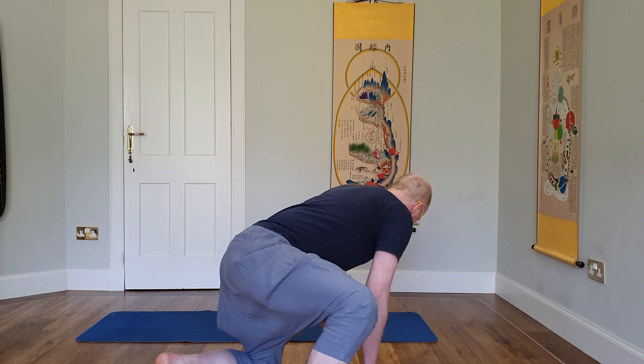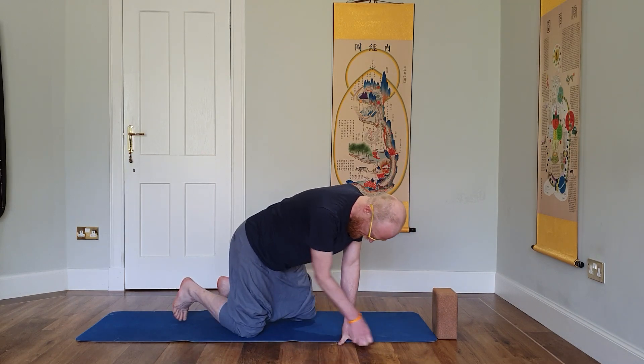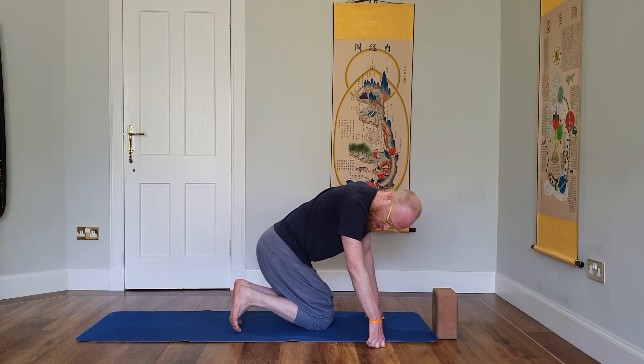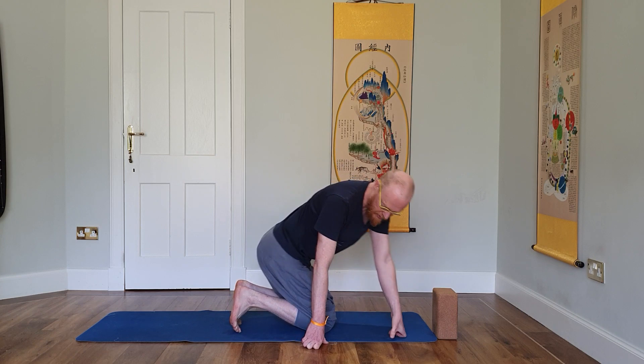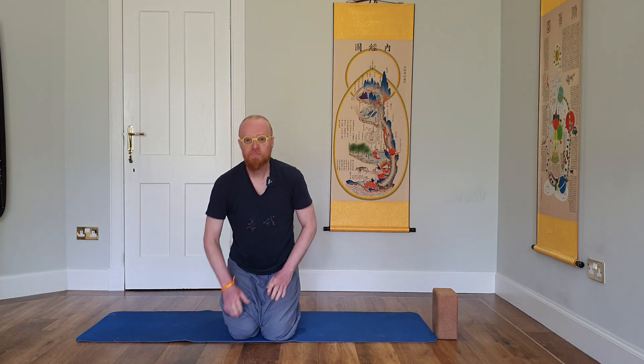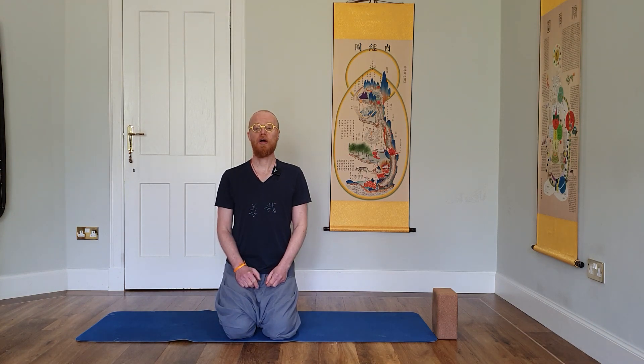Let me tell you what I think a healthy foot should be able to do. Come and sit with me — hopefully you're on the floor; I'm on a yoga mat. If you're not on the floor, get on the floor. Tuck your toes underneath you and sit on your feet. You should begin to feel a stretch down the base of your foot. If you have plantar fasciitis, this might be very, very intense.